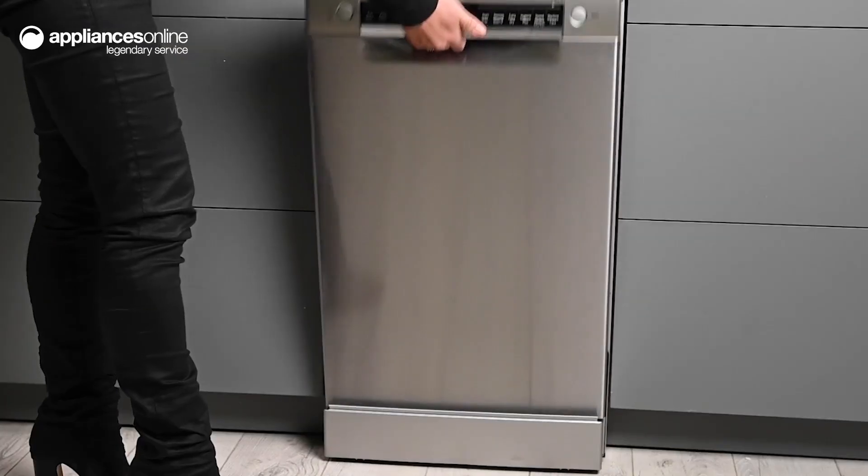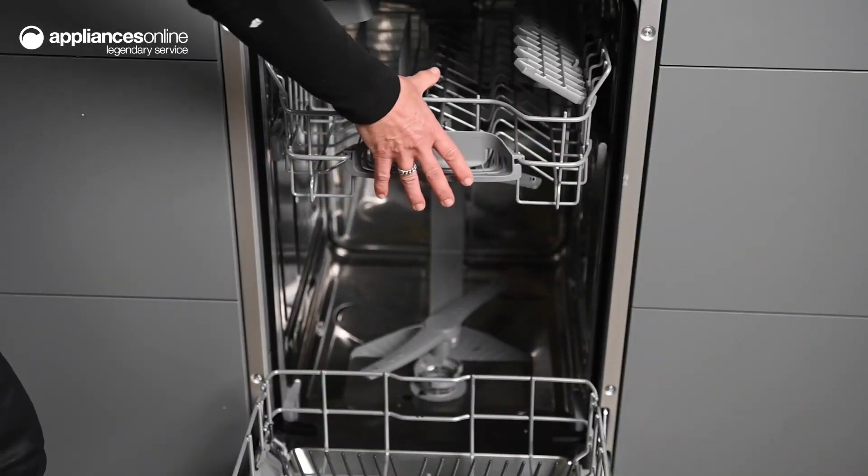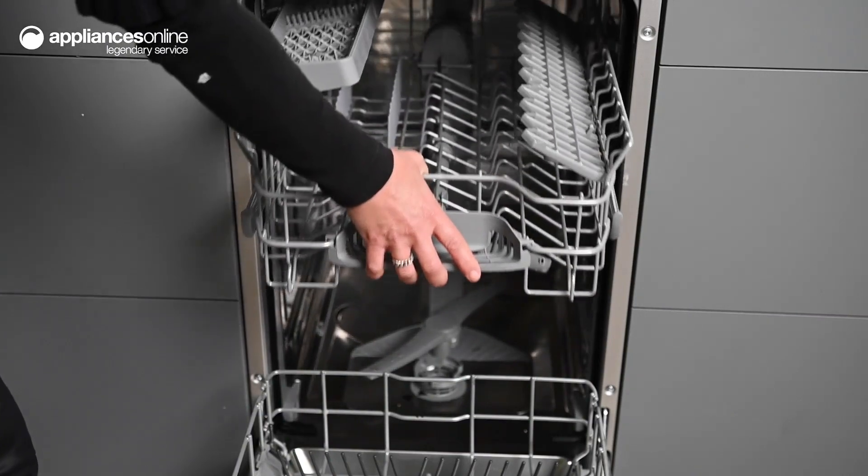Inside the dishwasher, there's space for up to 10 place settings, giving you plenty of room to load dirty dishes after a small dinner party or everyday meals.